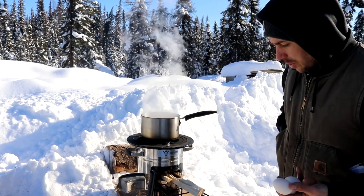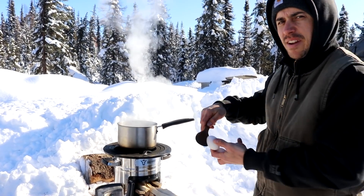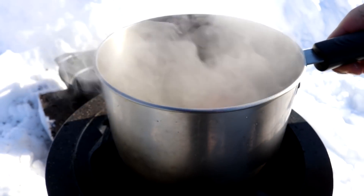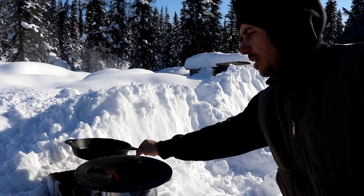Since our water is already boiling we're going to start our soft boiled eggs. The way we make these is we just take some boiling water, add our eggs in there, and cook them for about 5 to 6 minutes. Okay, our soft boiled eggs are now done — I'm going to set these aside and let them cool off.